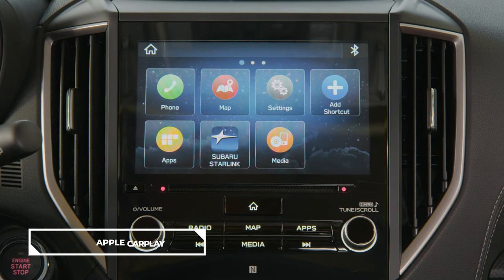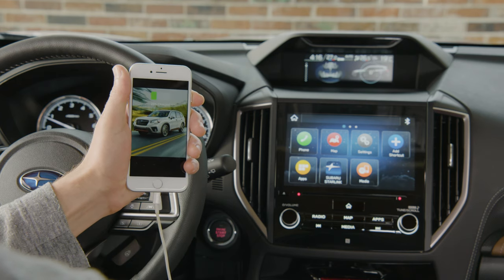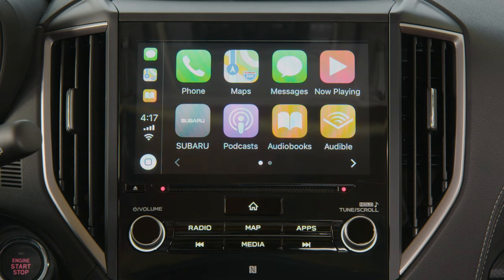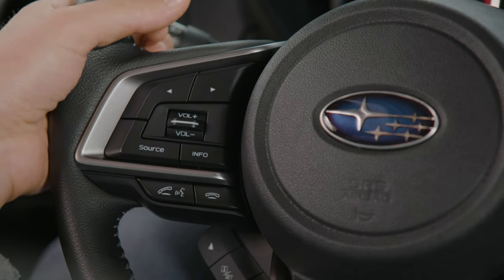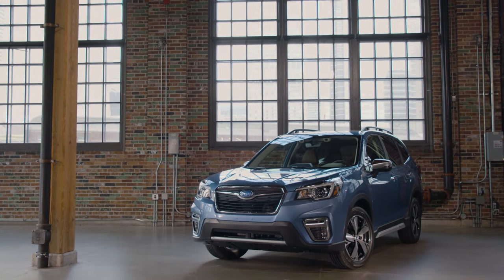To use Apple CarPlay or Android Auto, simply connect your smartphone via USB to the infotainment system. This allows you to send or receive calls and get directions. Wheel-mounted controls and verbal commands help drivers remain focused on the road while staying connected.